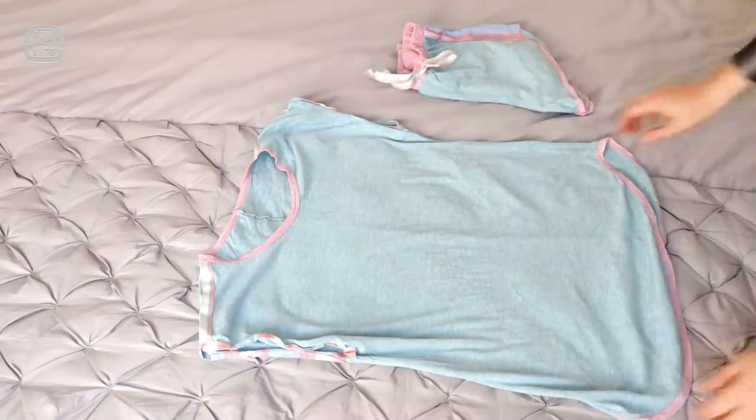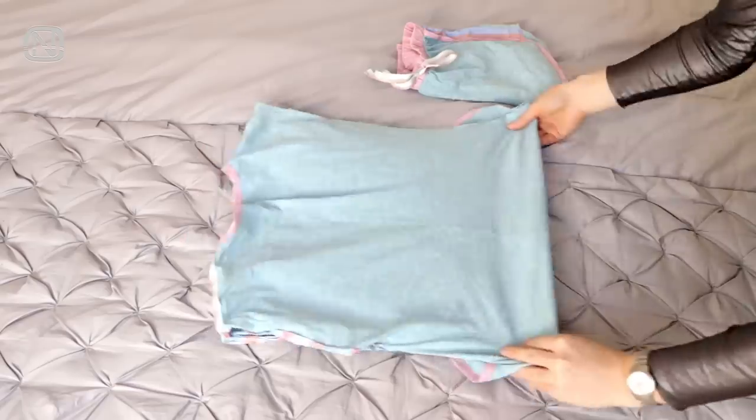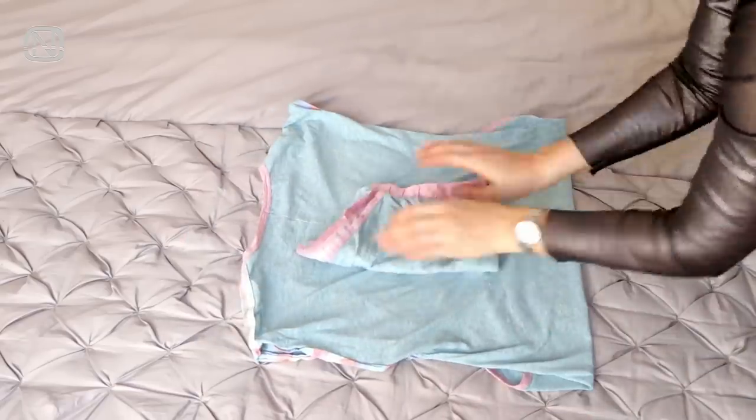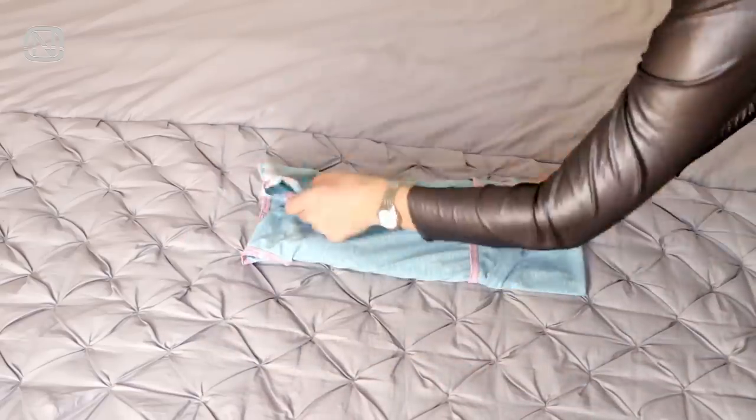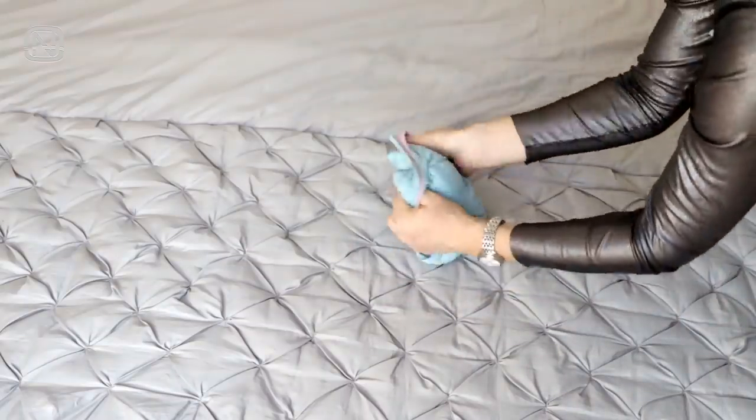Now let's move on to folding pajamas. Spread it out and fold the bottom. Put the shorts or pants in the center, fold the side edges inwards, then fold the top and the bottom edges, then turn it into a pouch.